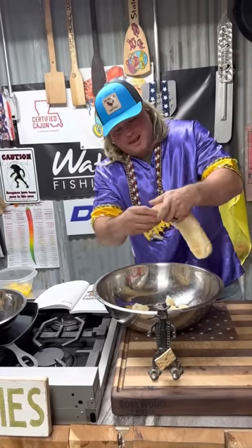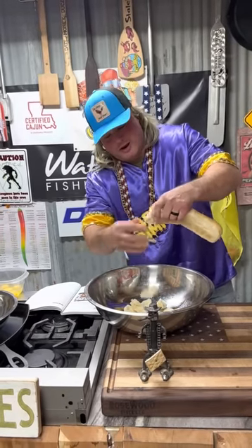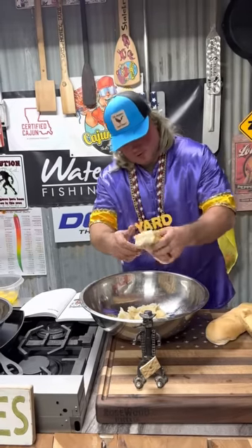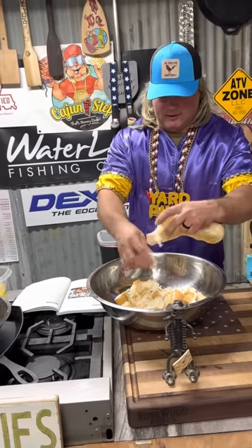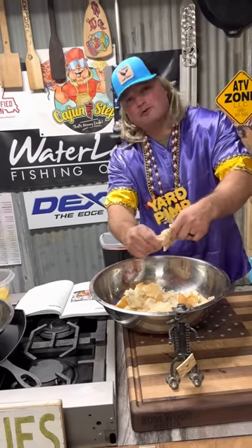Mardi Gras bread pudding with a little Bavarian cream — I don't even know how to say that — Bavarian cream sauce. Get that in there. We're gonna do two whole loaves. It's Bavarian cream, so that's what we're gonna do with this king cake looking bread pudding. It's carnival season.